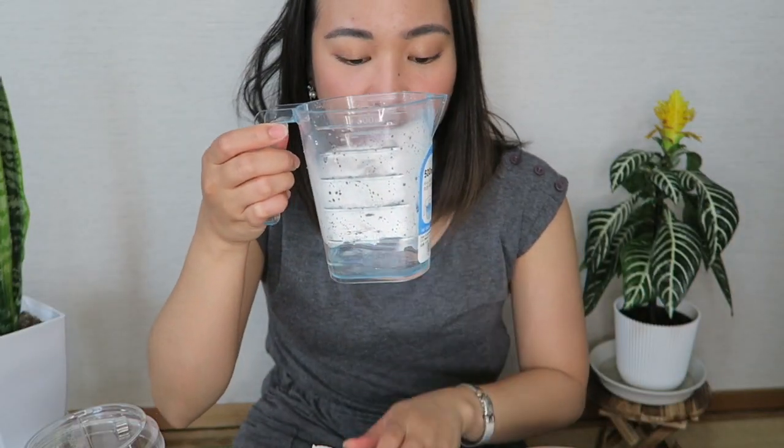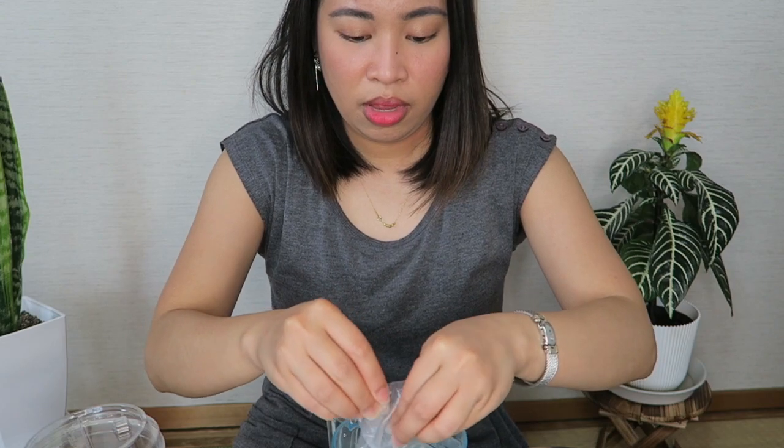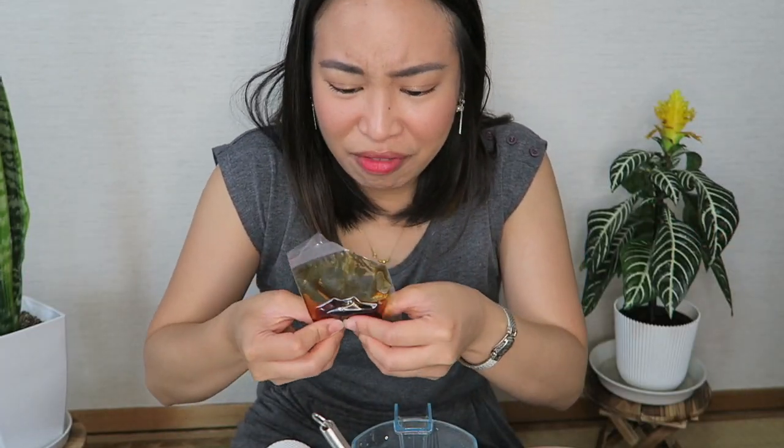So let's start with the hot water. Pour in the black honey powder into the hot water and mix that. It would have been easier with a shaker, but since I don't have one... Okay, so now that the powder has melted entirely, proceed with the cup. This is the tricky part because this is my first time, so I don't know if I can do it.